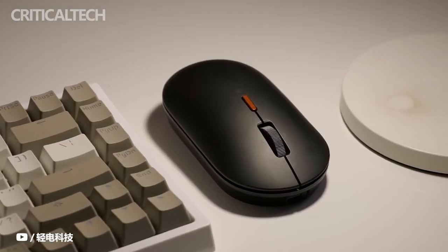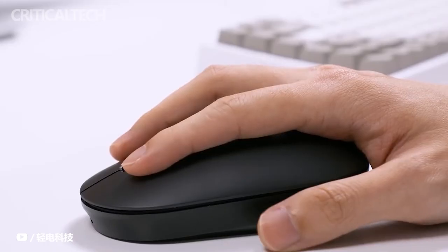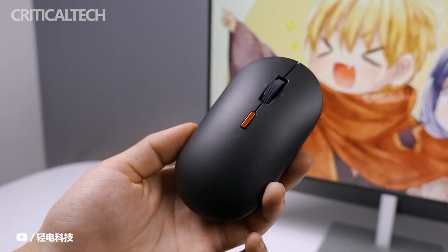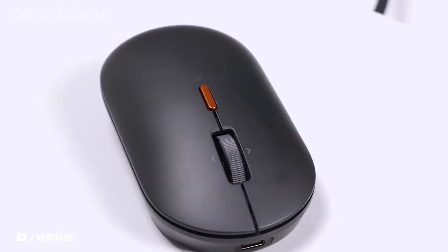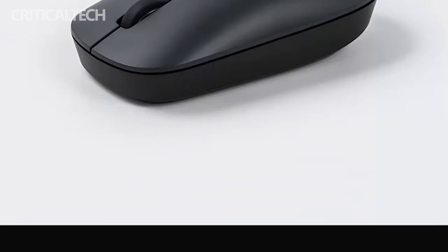Xiaomi says that the main button TTC micro switch cooperates with the middle button scroll wheel to trigger quickly. It is also equipped with a 1000 DPI precision sensor, and the body is designed so that it fits the hand's curvature. The mouse is powered by an AA battery, which is not included in the box.